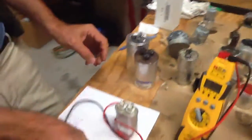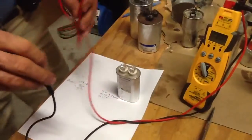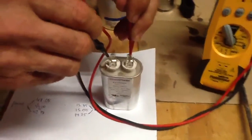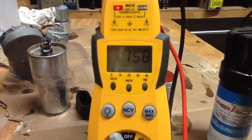All right, now let's talk about the single capacitor, 15 microfarads. Here, you don't really have a common and a fan capacitor — they're just one circuit. So we're going to go down and see what we've got. 15.4, 15.7 — this is a good capacitor here.